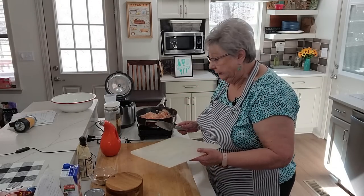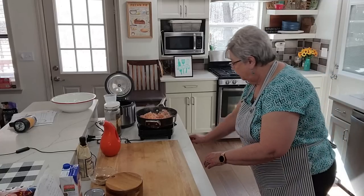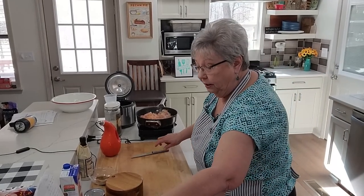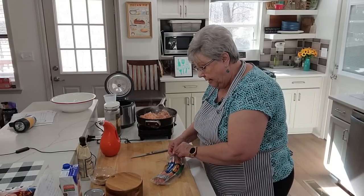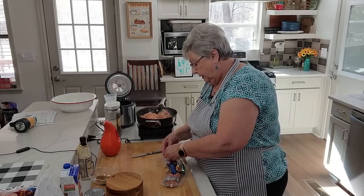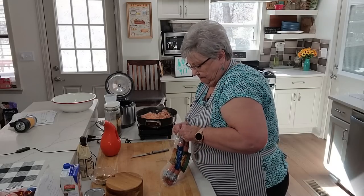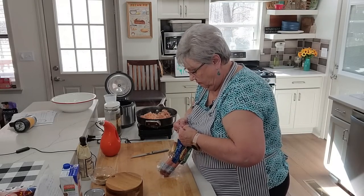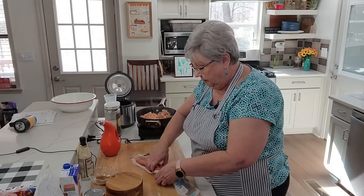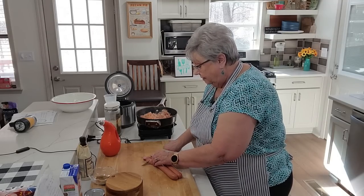We might need a bigger skillet, let's get rid of this one. Now let's get another knife — we're going to cut up our sausage. I have the Eckrich skinless sausage, and I'm going to cut it into little rings. We're going to add it in here with this chicken.